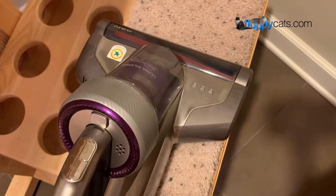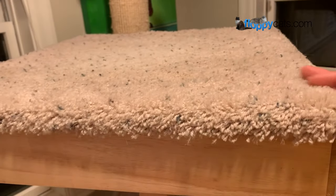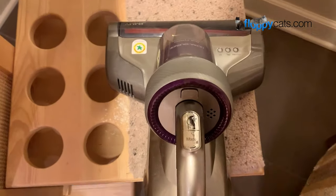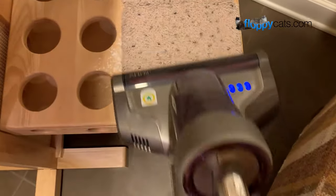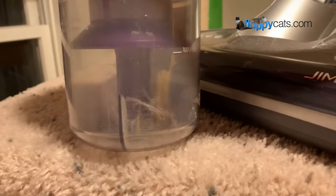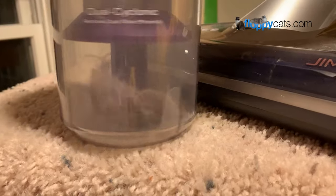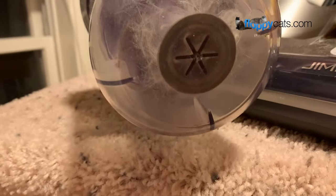Another great way you can use the Jimmy JV35 is on a cat tree. If you have a carpeted cat tree or any material that needs vacuuming, it's a great way to clean it easily. There's not much on here but I did get some cat hair, which I'm actually impressed by because I vacuum this cat tree with my regular vacuum every chance I get. It's very little cat hair, but I'm surprised there's any at all — that's pretty impressive.